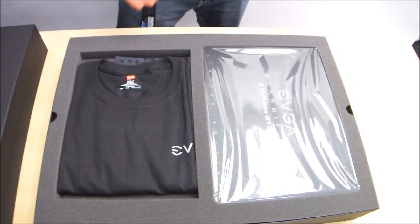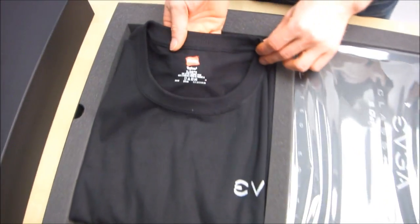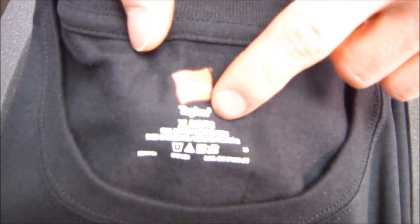The first thing we find inside is an EVGA t-shirt made by Hanes. So it's not even like a cheap t-shirt — that's a tagless Hanes t-shirt. Let's go ahead and open that up.